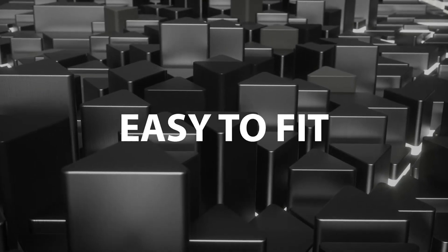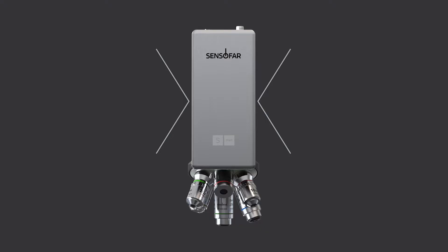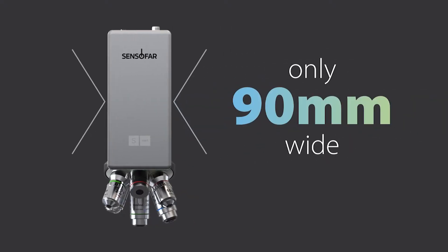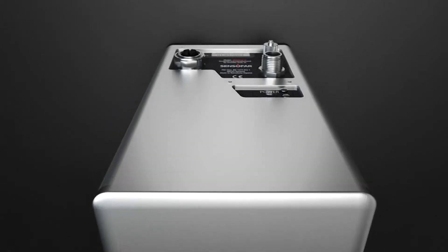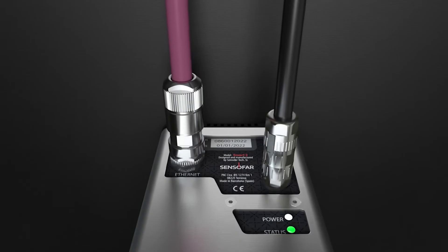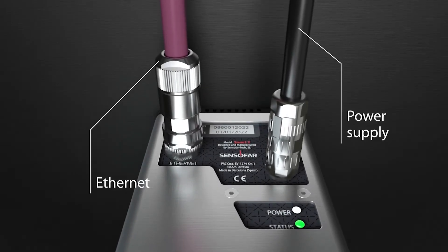The S-Smart 2, an easy integrable sensor head thanks to its reduced dimensions. Ready to go by plugging only two cables: one for the Ethernet connection and one for the power supply.